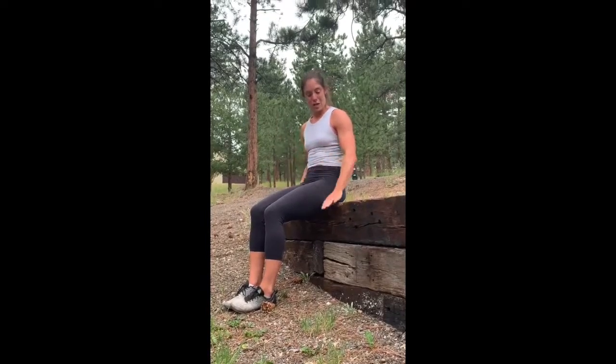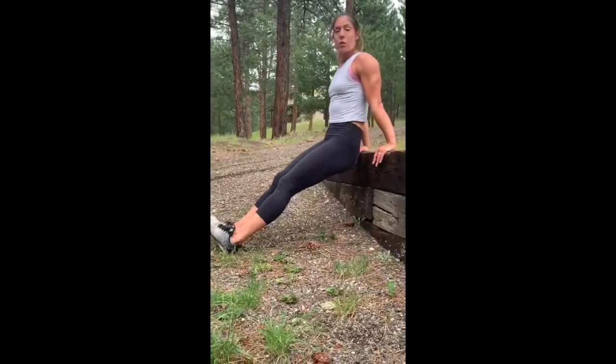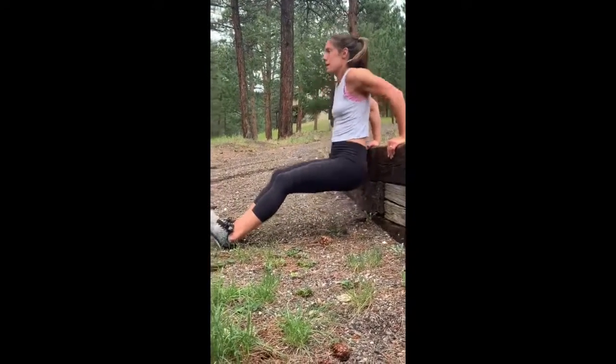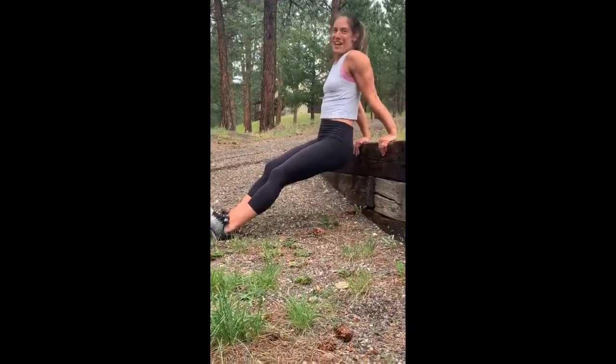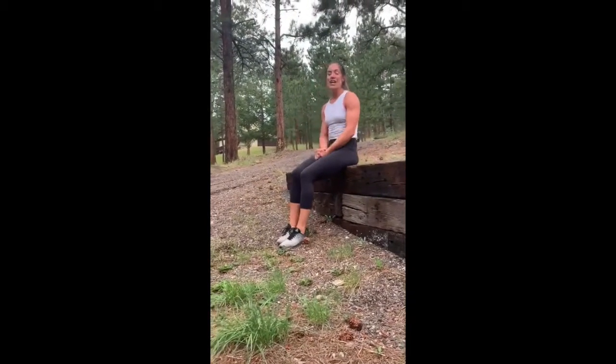This week's challenge: how many dips can you do in two minutes? Two minutes is a long time — those triceps are going to get tired. Do it today, see how many you can get, then keep practicing throughout the week. Let us know where you started and where you finish at the end of the week in the comments. Here's what a dip looks like: find a chair, step, or ledge — hands facing forward, lower yourself until your shoulders are even with your elbows, push back up. Full depth — you've got to get all the way down and all the way up. As many as you can in two minutes.